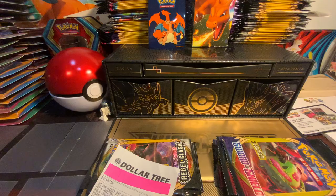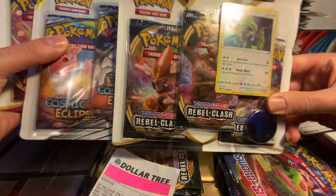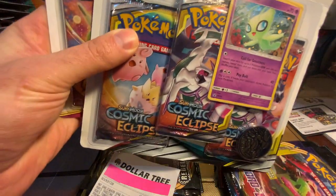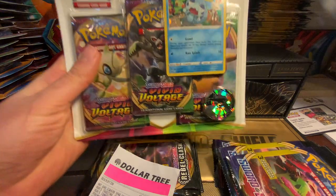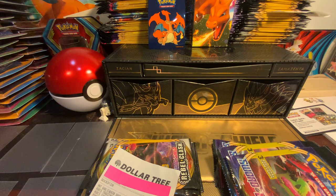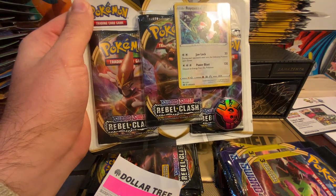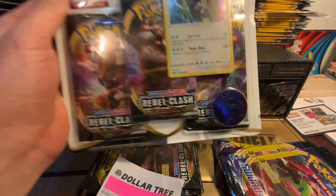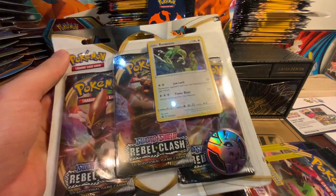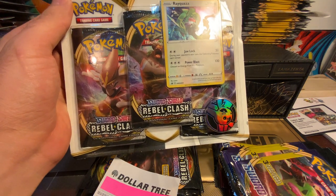We have these from Walmart — we got a Raquaza, a Celebi, and a Sobble. They each have packs: one has Cosmic Eclipse, one has Rebel Clash, and one has Vivid Voltage. I think for this one at least I'm going to open up the Raquaza pack and see what I can get from it.